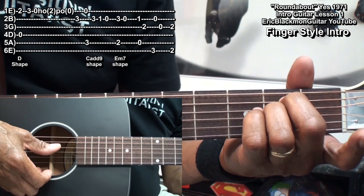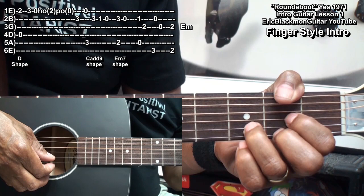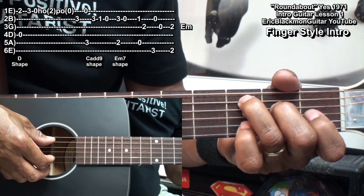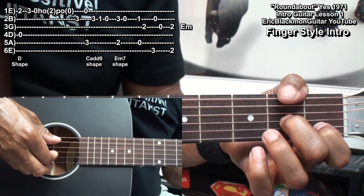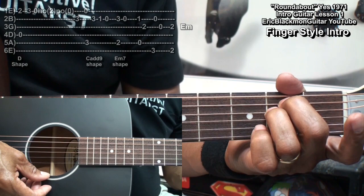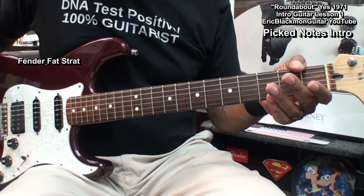And then lastly, I'll play an E minor chord. Here's the entire thing, very slowly. That's our main intro, fingerstyle. Now let's take a look at it using a guitar pick.